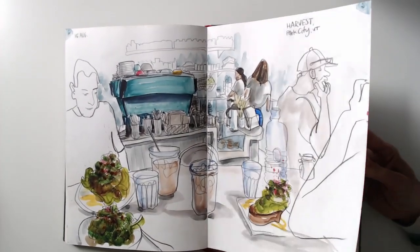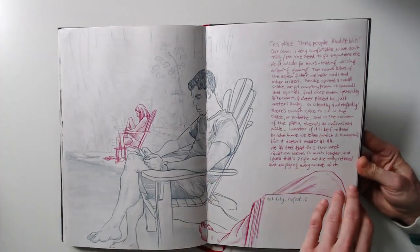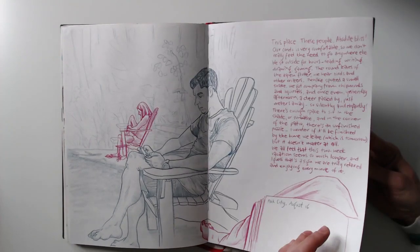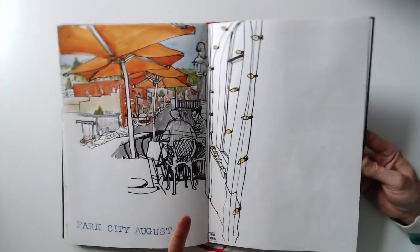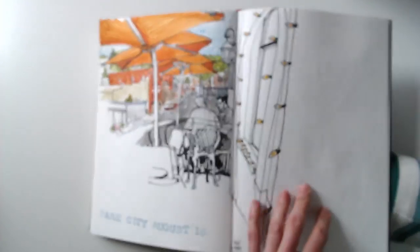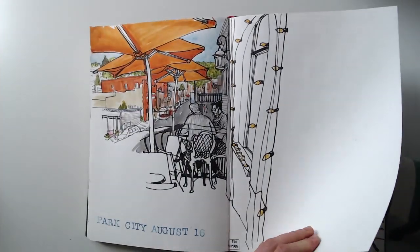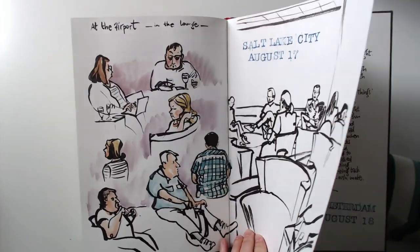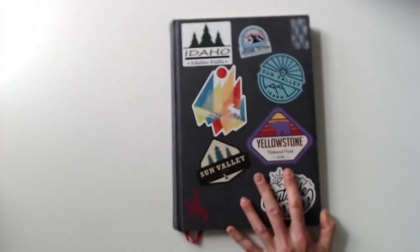As you can see, I took a lot of opportunities where we were sitting and relaxing anyway, so I didn't bother my travel buddies to wait for me to finish a drawing. I was just trying to get those moments where we were sitting and chatting, instead of claiming a lot of extra time. And then we are back at the airport again, and back home. And that's it — that's my travel sketchbook. I hope you like it.